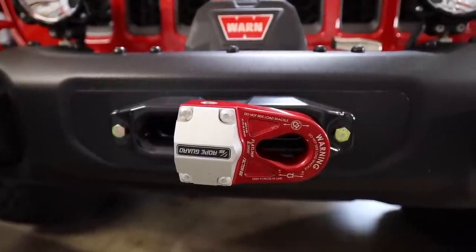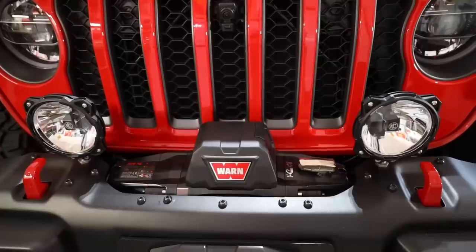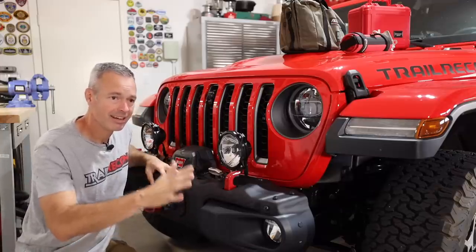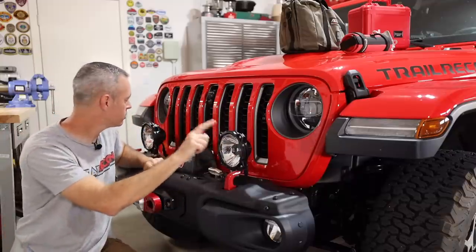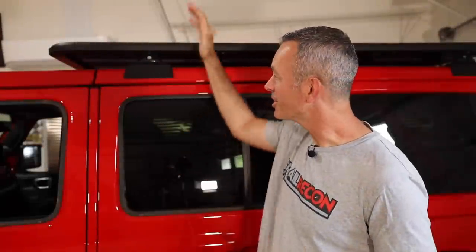Up front I'm using the Factor 55 flat link - a great product I've been using for years. I'm also a big fan of KC HiLites, so I put two Pro6 lights up here in a wide beam pattern. Since I'm not bombing through the desert, I don't need a spotlight that shines far down the road - I just want to see up close, and those are going to work out really well.